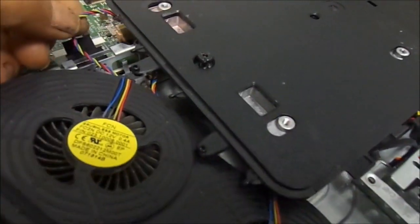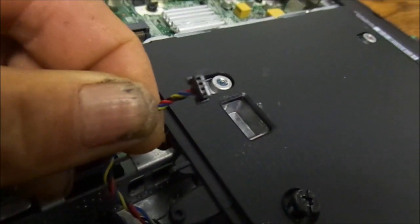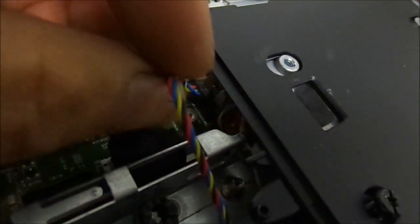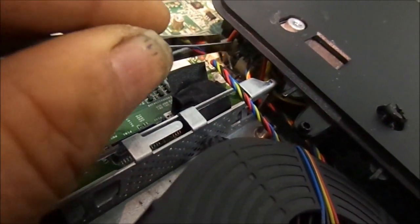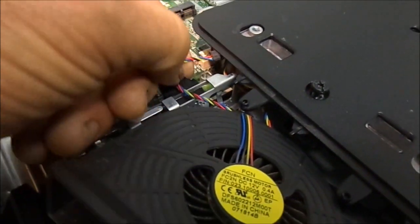With these fan connectors, you always have to be careful — if you grab them the wrong way they can fall apart. There's a small clip on this side and on the top side. It should come out with just a small pull fairly easily, but if you need to, you may have to take something to pull the small tab back. A small razor blade might work, but in this case I just gave it a gentle pull and it came out.